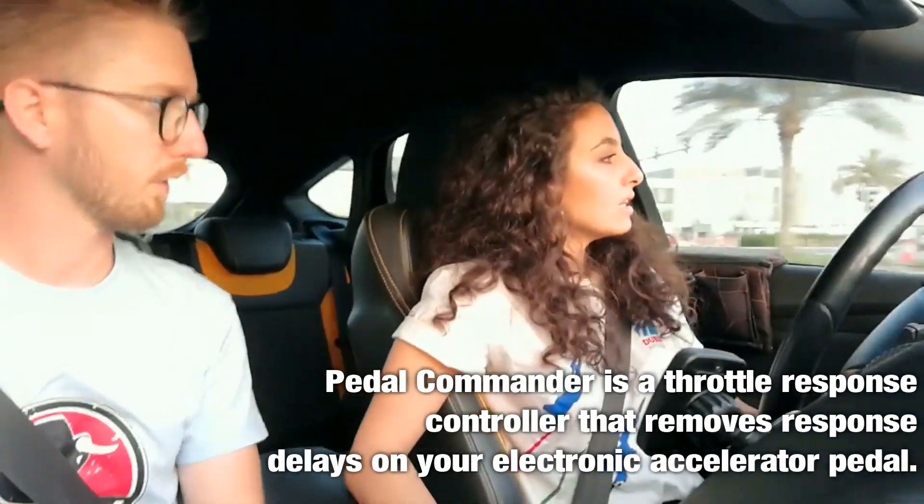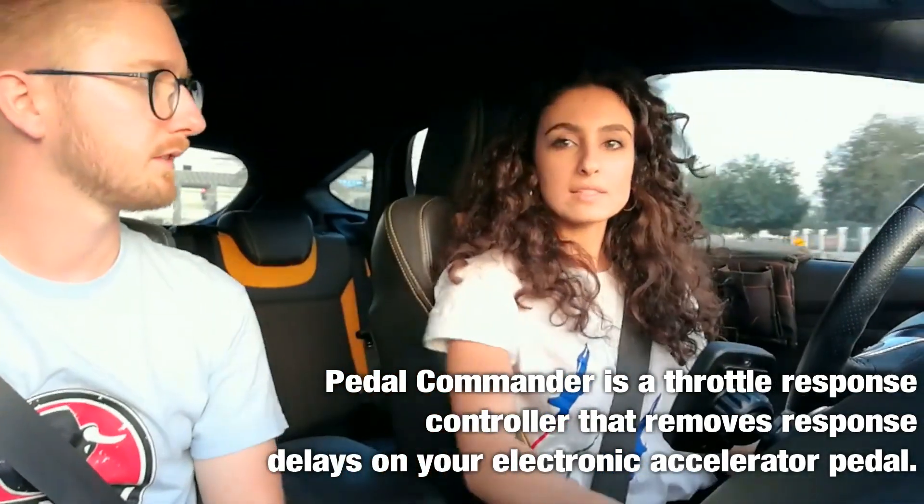And you are driving which car? It's a Ford Focus ST, 2013 model. Now you are using Pedal Commander? Correct. For how long? I've been using it for almost 3 weeks now.